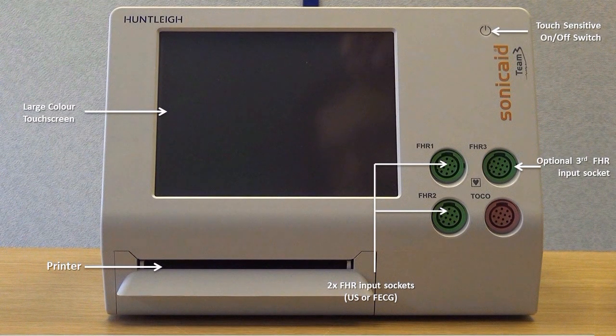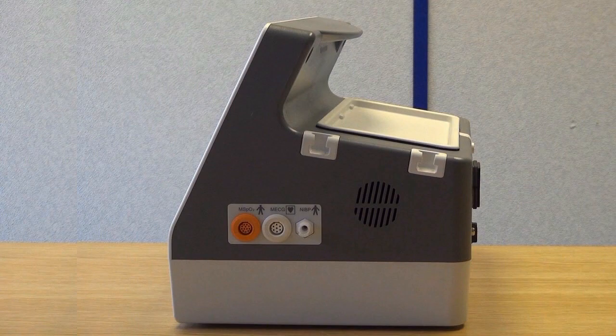A touch on/off switch, an optional third FHR input socket for triplet monitoring, and a contractions input socket.